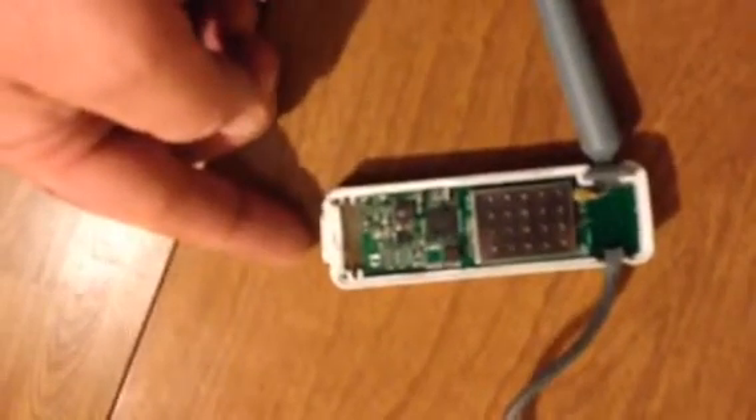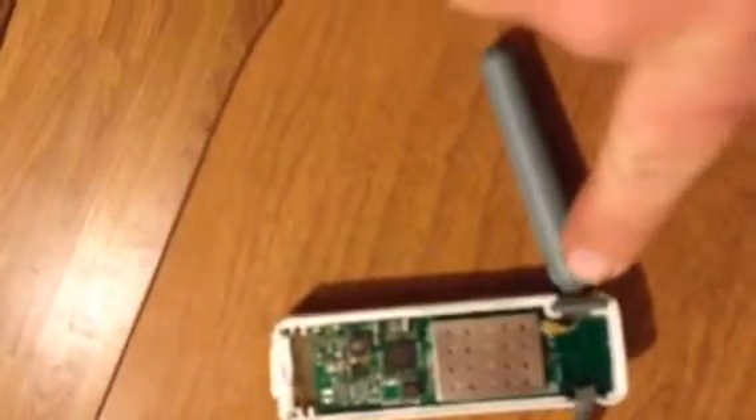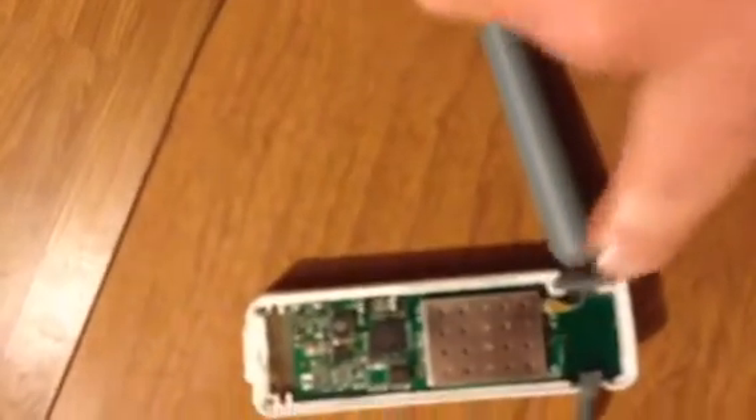This USB cable is connected on the underneath side to another USB — make sure that connection is correct. And then on the antenna there's a short little wire, and you can see that's usually 90% of the problem.